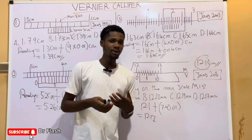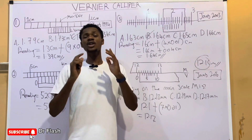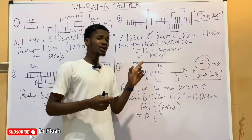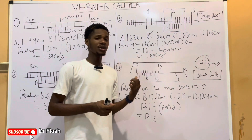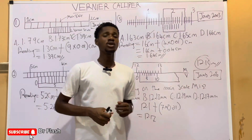In our next videos, we are going to take more examples on the Vernier calipers and how to take readings. If you are new to the channel, click on the notification bell so that when a new video is uploaded, you'll be one of the first persons notified. Don't forget to share with your friends and subscribe to the YouTube channel Dr. Flash. See you in the next video.